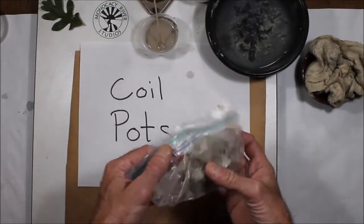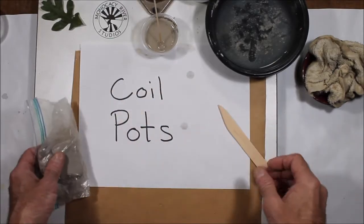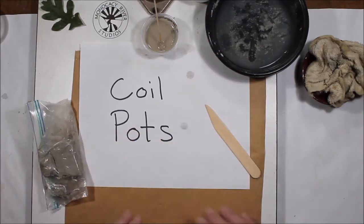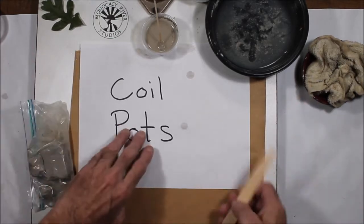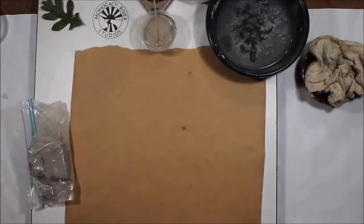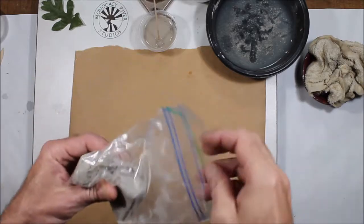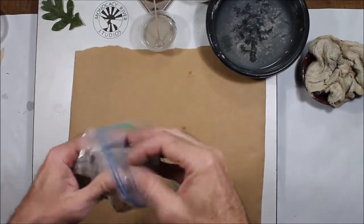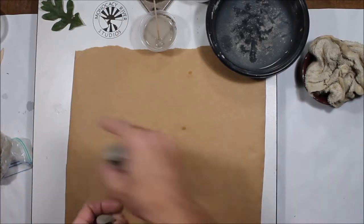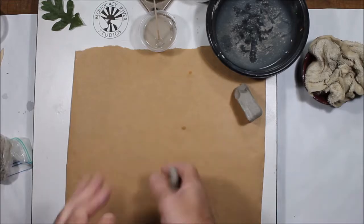You're going to need the rest of the clay from your clay kit — that should be about a third of a pound that remains. You're going to need one of the sharpened tools that you made, and some slip. Also prepare your workspace. I've got a nice piece of brown paper underneath here — it's great for rolling the clay on. Go ahead and take some of your clay out. What we're going to do first is roll a whole bunch of coils and then set them aside so we can work with them. I'm going to make about five or six coils to begin with.